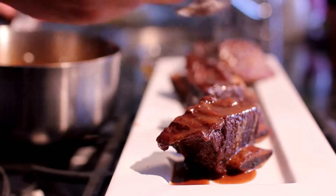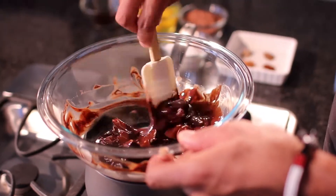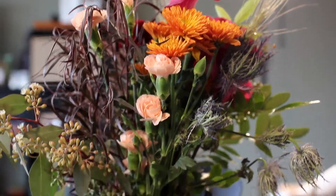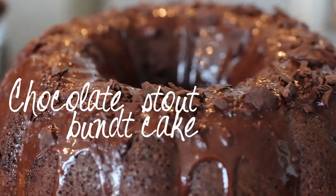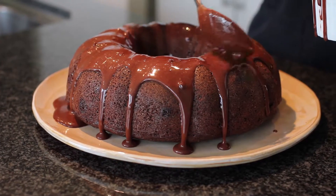Hello, my name is Gary Walker and this is Nothing Left Over, Professional Cooking Secrets from BuyHappier.com. Welcome back. Today I'm going to be making a chocolate stout bundt cake. It's going to be a really delicious and richly flavored cake with a chocolate buttermilk icing.